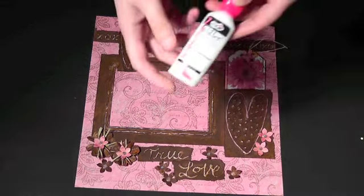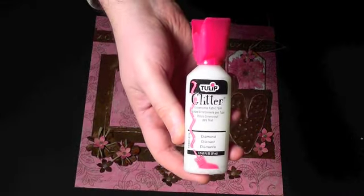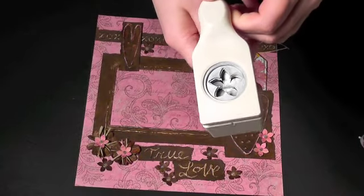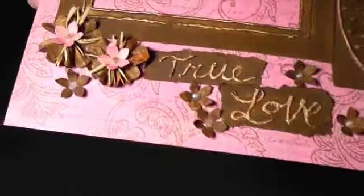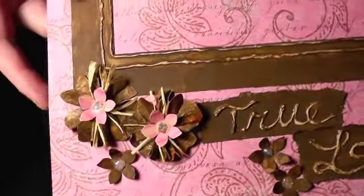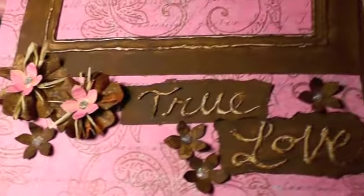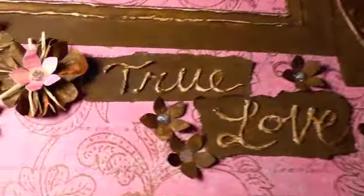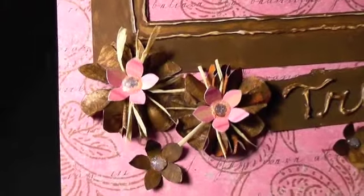The glitter accents in the center of the flowers is Tulip brand diamond glitter dimensional fabric paint. The small flower embellishments were made with a Martha Stewart paper punch. I used a variation on my FedEx flower technique to create the larger flowers — these use only one piece of the security envelope rather than three. You can see the FedEx flower tutorial on my YouTube channel.